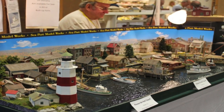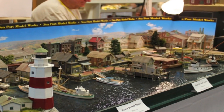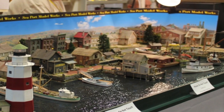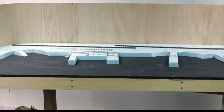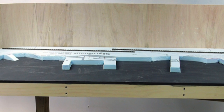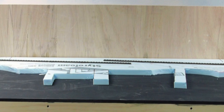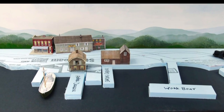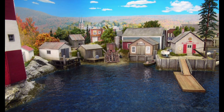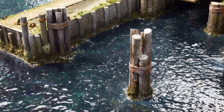Hey, Dave Frary here. Several years ago I was asked to build a New England waterfront display for Seaport Model Works. The purpose of the display was to show off Seaport's line of boat models and kits. The display was built using traditional methods: a 3-inch pine frame covered with a half-inch thick sheet of black gator board with wiggle wood for the background. The landforms were modeled using 1-inch thick blue styrofoam. The part of the display that gets the most comment is the water, so this little video is about how I built the water on the Seaport display.